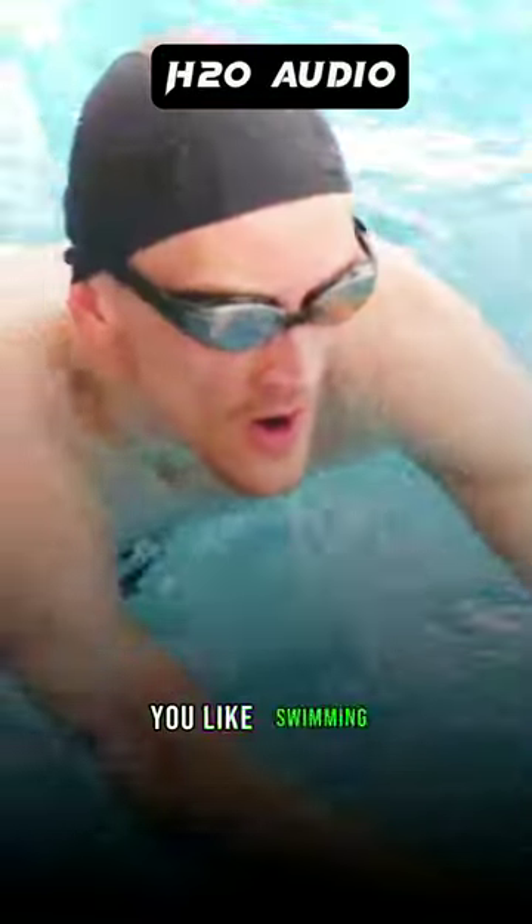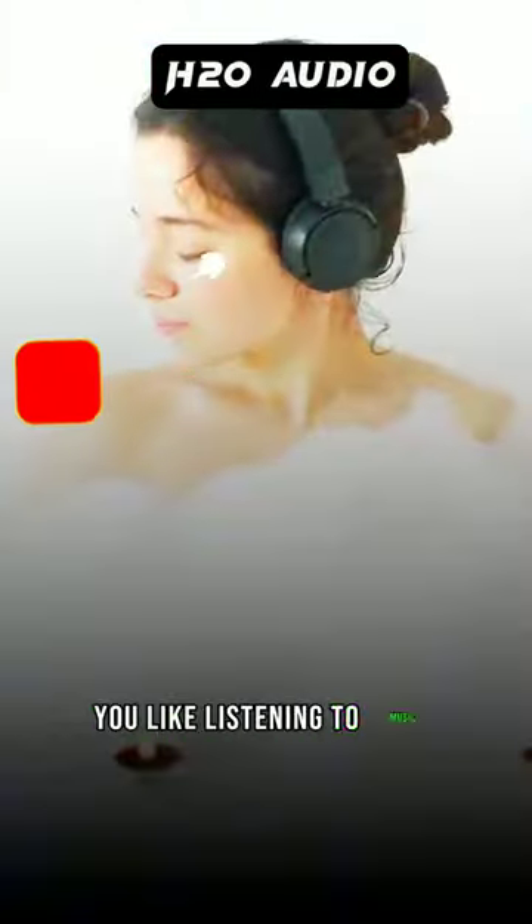H2O Audio Interval. You like swimming? Sure you do, who doesn't? You like listening to music? Everyone does. You like swimming while listening to music? It's virtually impossible.